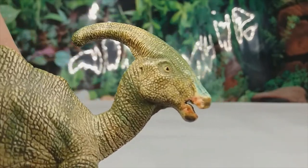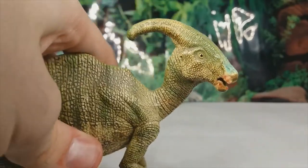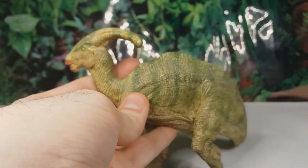The scale detail on the cheeks is really good, and there's even an ear sculpted in there which I really like. The skin folds on the neck are really well done.